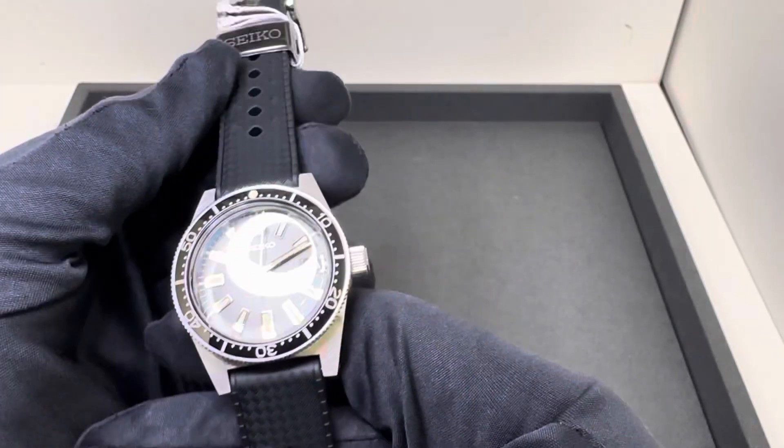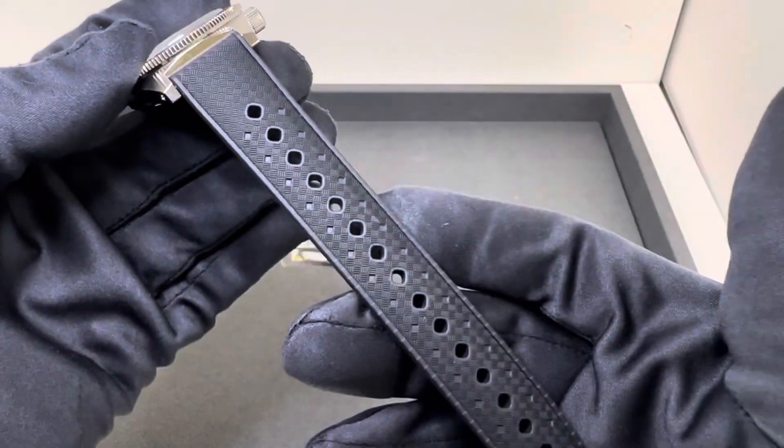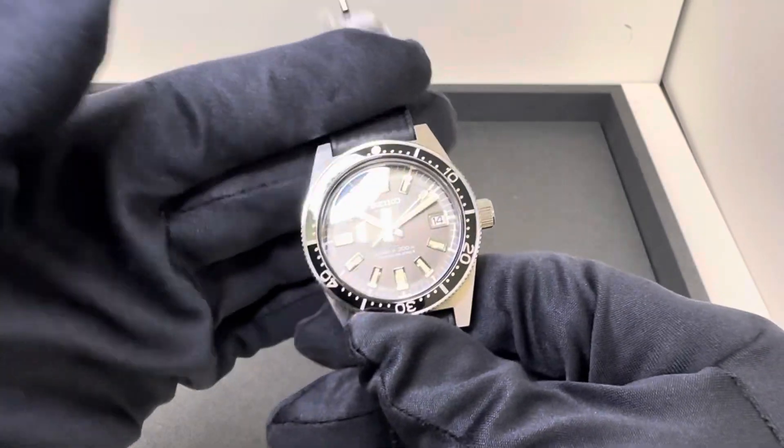I measured this at 90.4 grams on the full Tropic-style rubber strap, and they retail at $3,500.